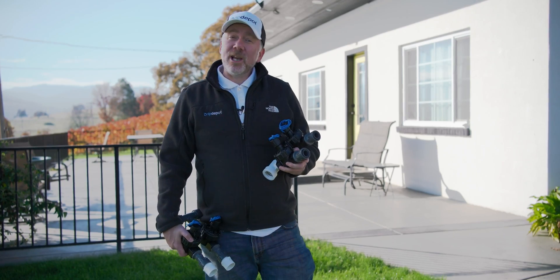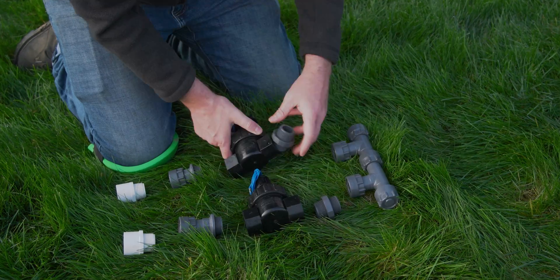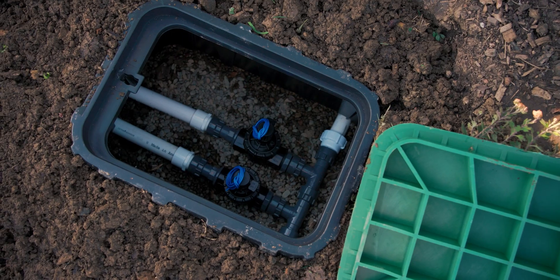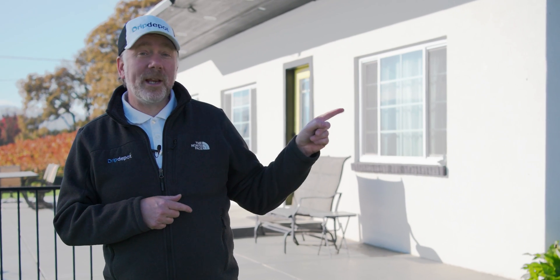If your DIY irrigation system is going to have a centrally located manifold and valves, you now know what options are available to you, and some of the pros, cons, and advantages of each one, and how easy they are to assemble. Today we talked about PVC fittings and PVC lock fittings — PVC lock fittings you may not have heard of. If you'd like to learn the difference between the two, and what we recommend and why, check out our video right here.